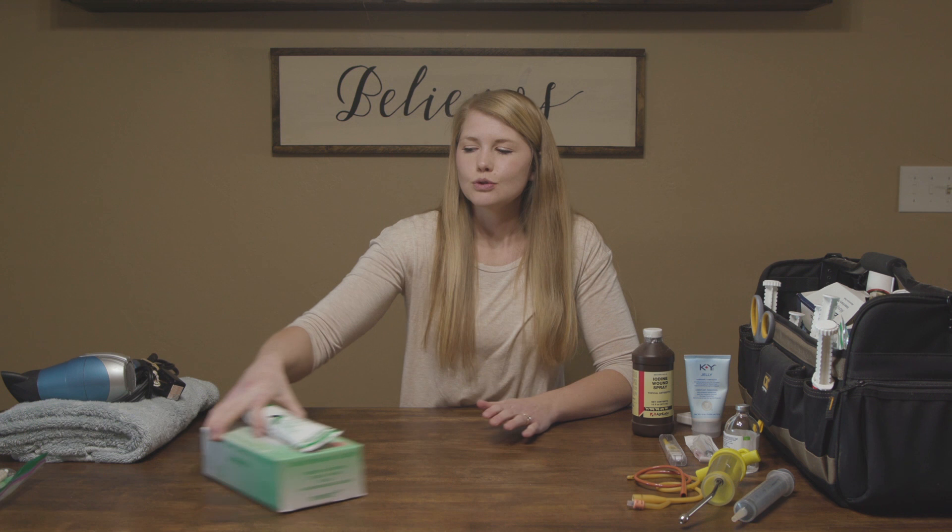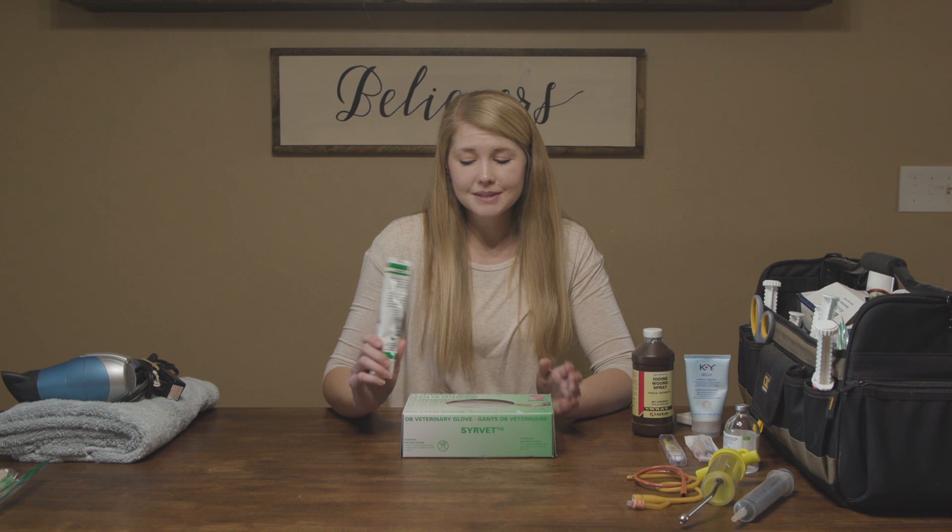Before birthing season ever starts we make ourselves a little kit and we put ours in just a big toolbox so that we can pick it up and easily run outside. The first thing I think of when I think of a birthing kit is getting the baby here. Sometimes mom needs a tiny bit of help, sometimes mom needs a lot of help, and sometimes I'm not enough help and we have to call the vet. But this is so important to have in your kit — I cannot stress it to you enough.